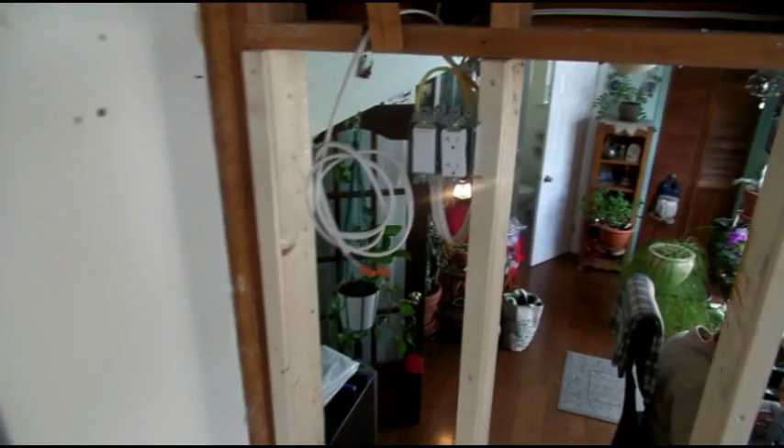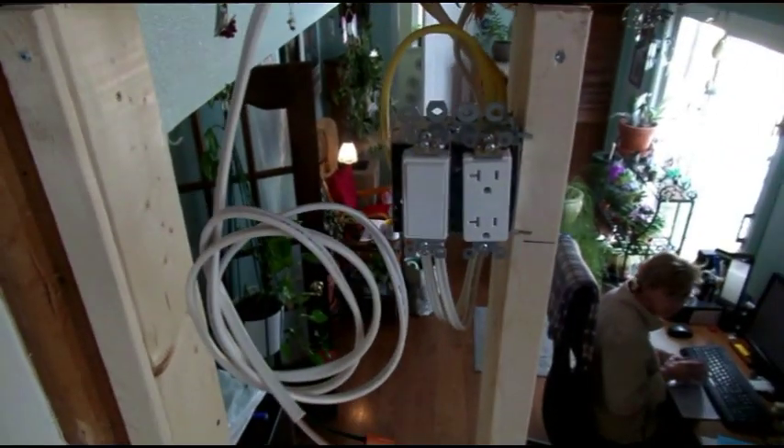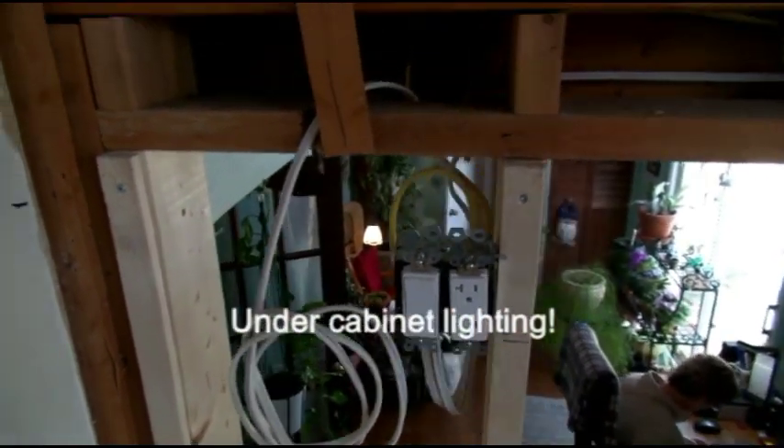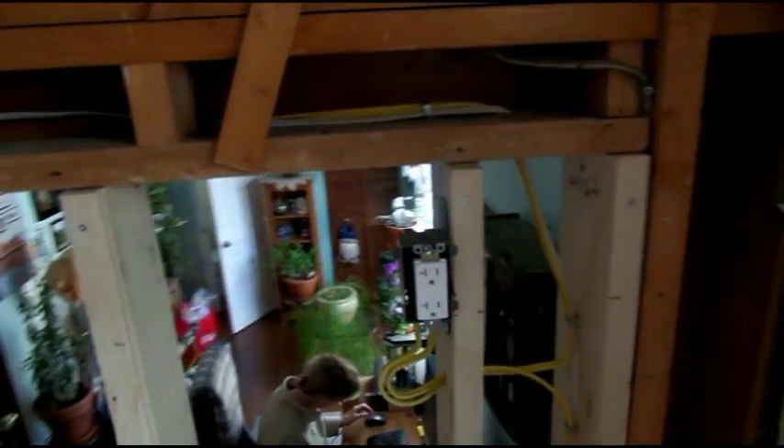Everything is roughed in now for the plugs and the switch for the under counter lighting, which will be installed after we get the drywall up. There's the other plug.